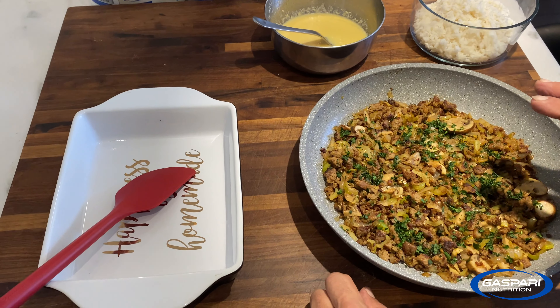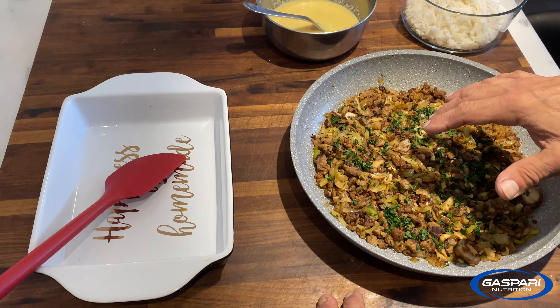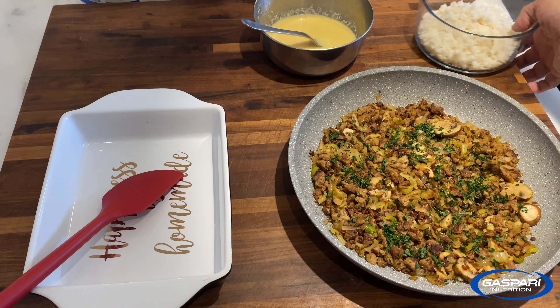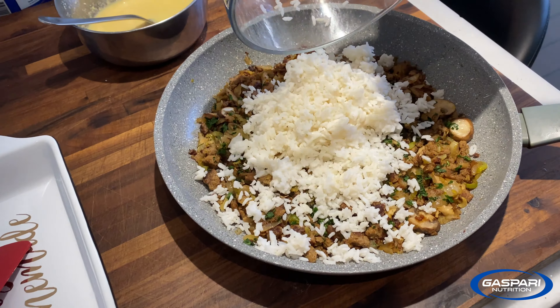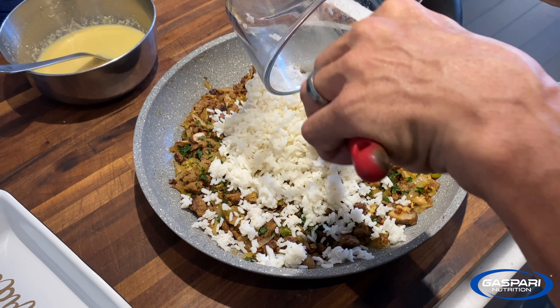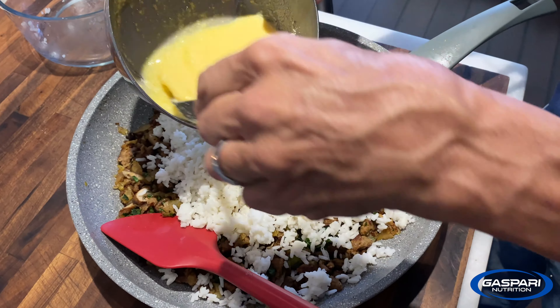This has cooled off for about 10 minutes. The reason you want to cool it off is because you're going to put the egg mixture in and you don't want the eggs to scramble. First thing we're going to add is the two cups of rice — get every little bit out — and then right on top of that you pour in the egg mixture and stir it all up.